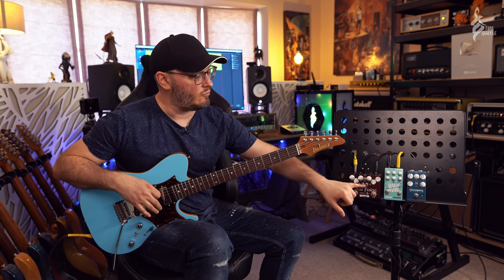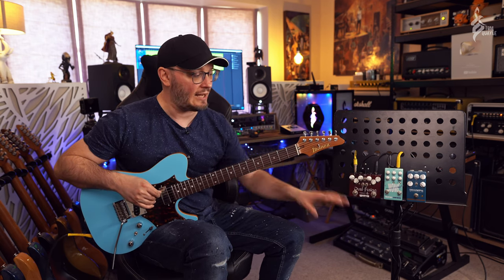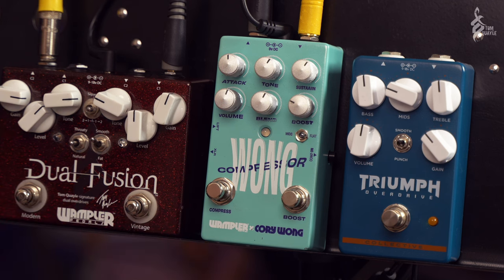We've got the center-negative 9V input on there. This pedal does not take 18V, so if you've been running 18V on some of your other pedals - the drives from Wampler for instance - you cannot do that with the Wong compressor; it has to be run at 9V. It's very explicit in the manual.